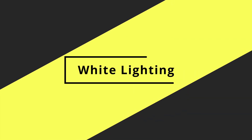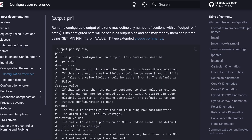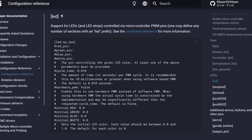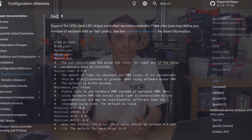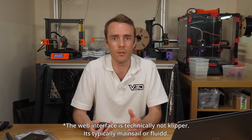Now that we've covered the fundamentals, let's look at firmware configuration. There are two options in Klipper: a generic output_pin command or an LED command. I generally used output_pin until recently, but the LED section gets more LED-specific support via other parts of Klipper, such as the web interface, which we'll look at next.